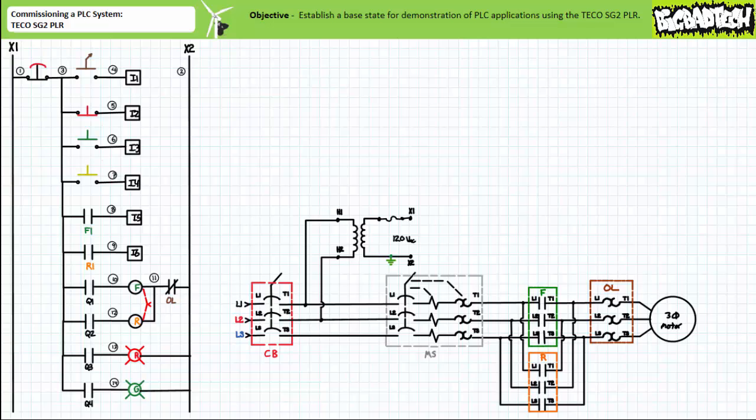All a technician needs to do is wire the devices as indicated. Wire numbers can again be used to further clarify points of connection. Note wire 3's pooled connection has expanded to include all the upstream terminals of the electromechanical relay outputs Q1 through Q4, and that wire 2 is the pooled connection of all field output device return paths.